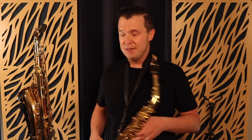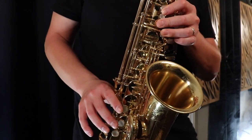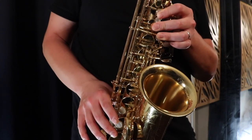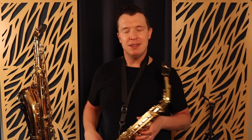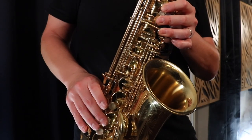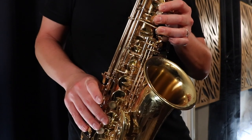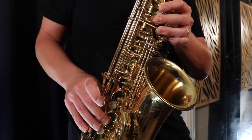So a grace note sounds quick, and a bend sounds like a slow slide up into the note. I'm actually not changing anything in my embouchure or my mouth - I'm using the key to bend the note slowly into G.